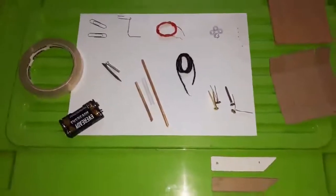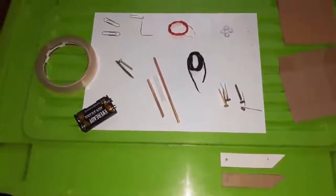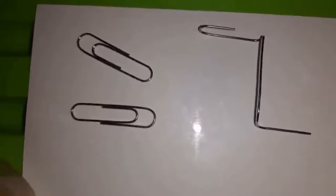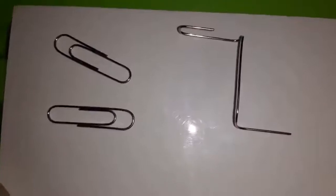Let's first start with the materials you're going to need. The first one is two AA cells with a cell holder. You also need a silo tape or a masking tape, and you're also going to need three money clips — one must be nicely bent to make a crank.